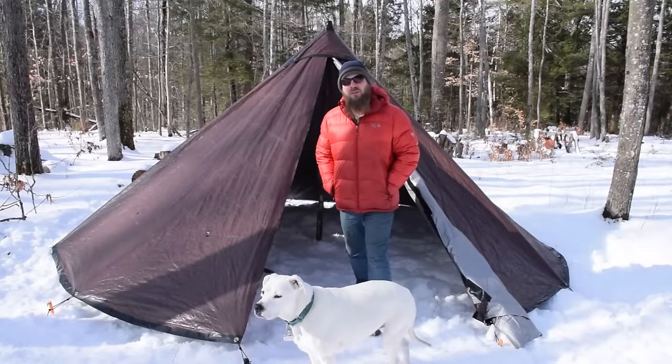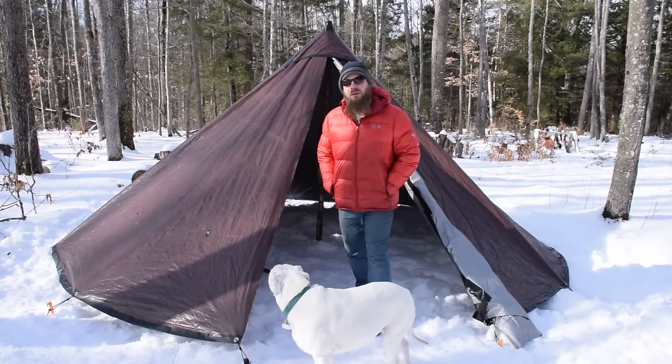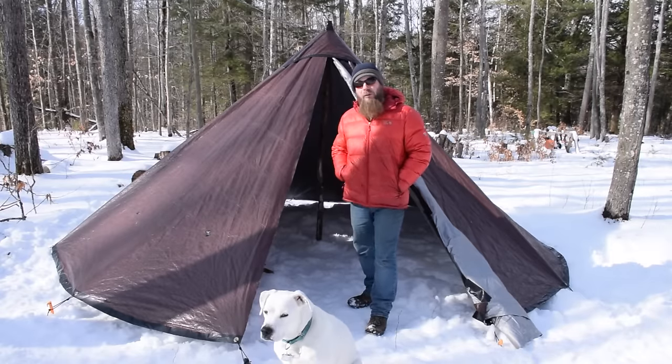Hello everybody, my name is Justin. Thank you for joining me. Today we have a very special guest on the show, a familiar face — Hot Tent 2.0. And what I'd like to do today is show you guys exactly how I built it.